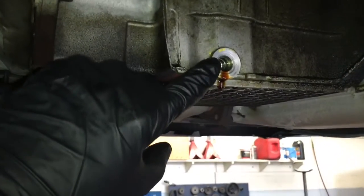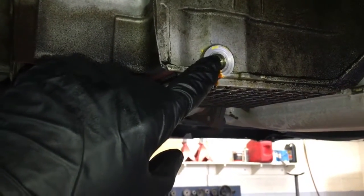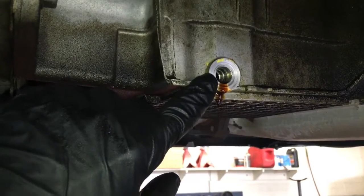The aluminum oil pan drain plug is stripped out. I'm going to show you how to repair that. I'm Brian Eslick from How To Automotive, and we're going to get started.